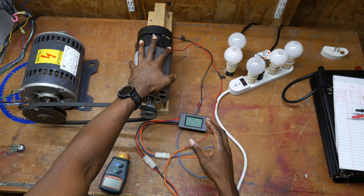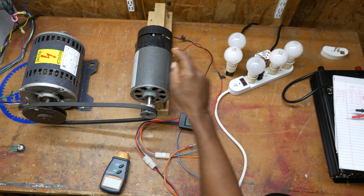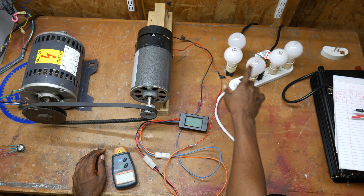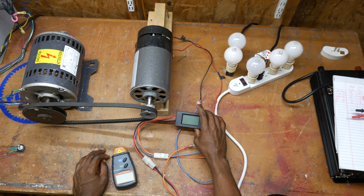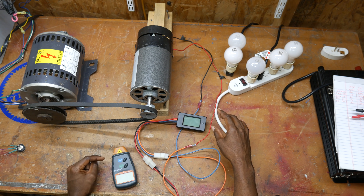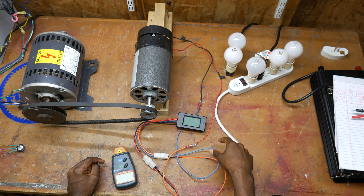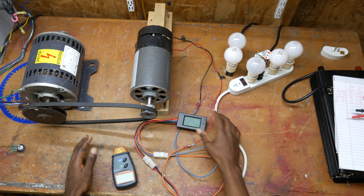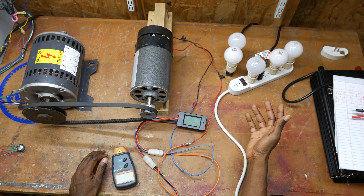Another drastic thing that's really devastating is the effect that the load has on the generator once you actually apply it. As you saw, the voltage dropped dramatically after I started applying a load. As the output amps go up, the voltage from the motor consistently drops. We dropped a full 20 or so volts on our output without even reaching 200 watts of power being produced.